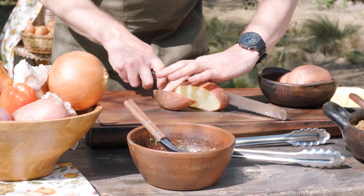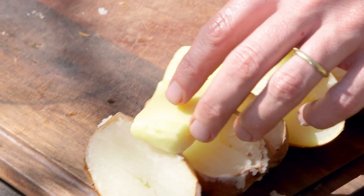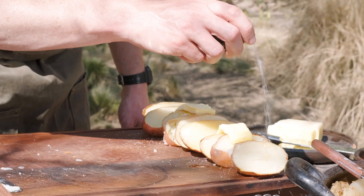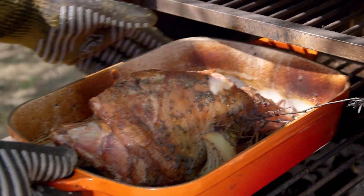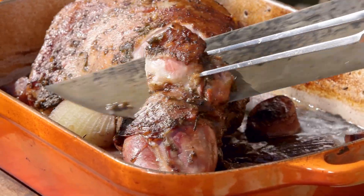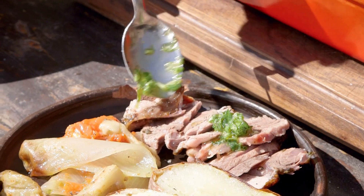When our potatoes are fully baked we cut them into large pieces, and while they are still hot we add some beautiful chunks of butter, salt and black pepper. Finally it's time to take out the leg of lamb — now golden and juicy. For our plating we cut thick slices of the leg of lamb accompanied with our buttered potatoes and a generous portion of our escalivada salad, decorated with the mint chimichurri.